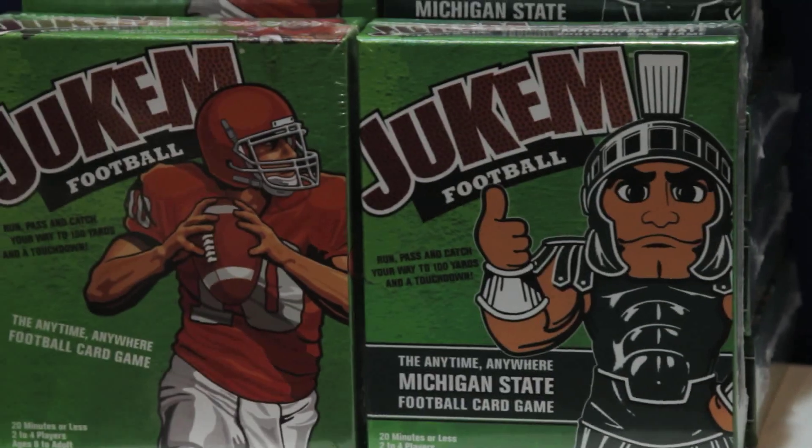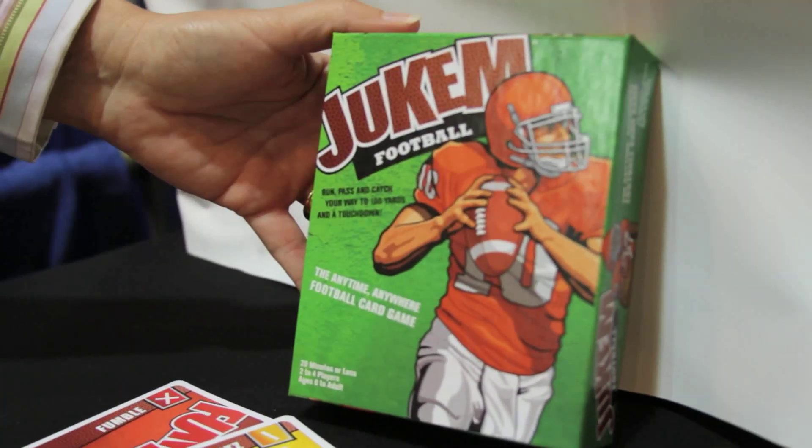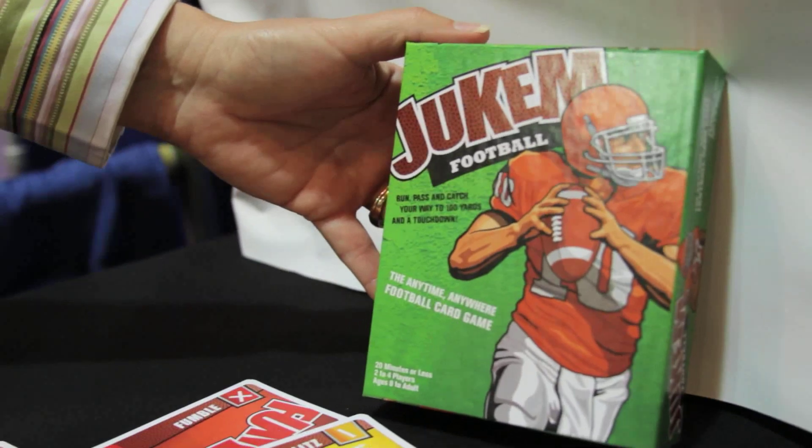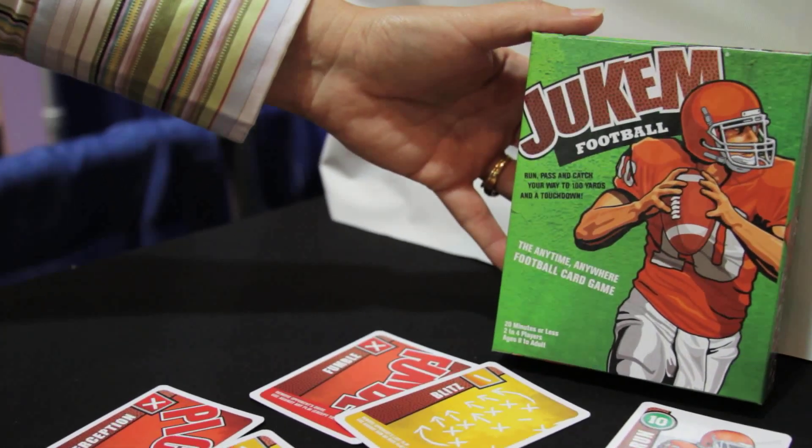This is a game that was invented by my husband for our son. At the time, he was struggling with math skills, but he loved football, and so we were trying to find a way to connect with this child through something he was passionate about to help him get his math work done.